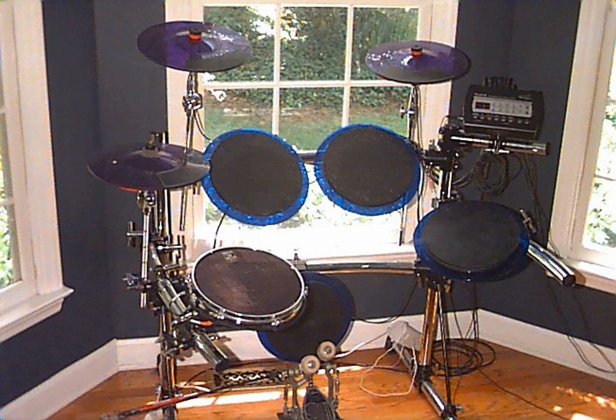An electronic drum, also known as electric drums, digital drums, or electronic percussion, is a modern electronic musical instrument — a special type of synthesizer or sampler, primarily designed to serve as an alternative to an acoustic drum kit or other percussion instruments.